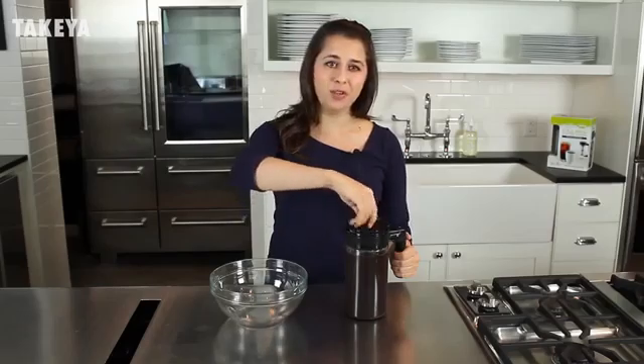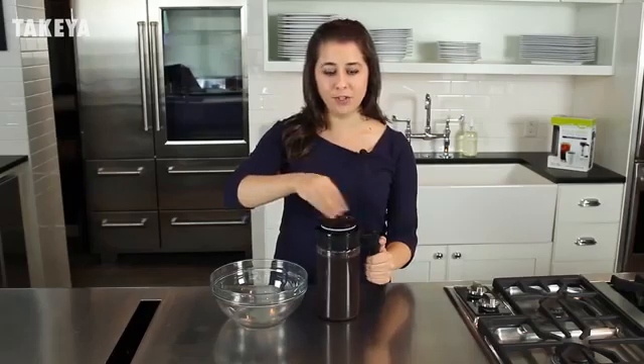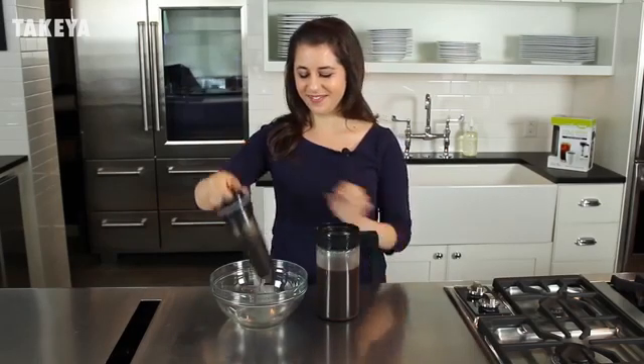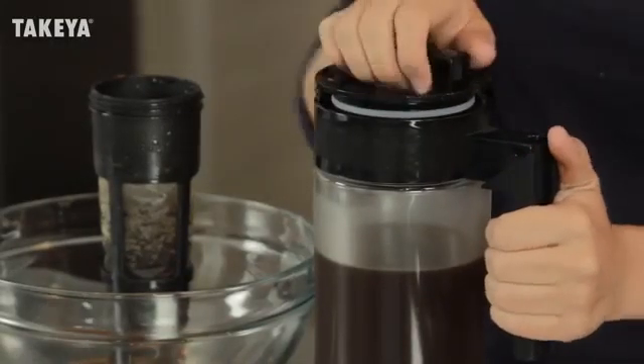Occasionally open and swirl the infuser during brewing. Once the coffee is finished brewing, remove the infuser. Now you're ready to make a delicious cup of coffee with a fresh concentrate.